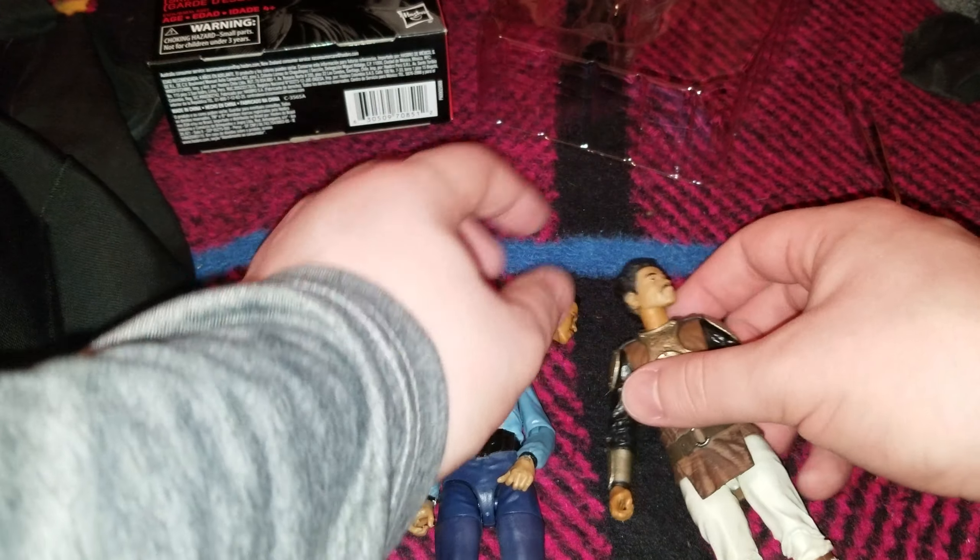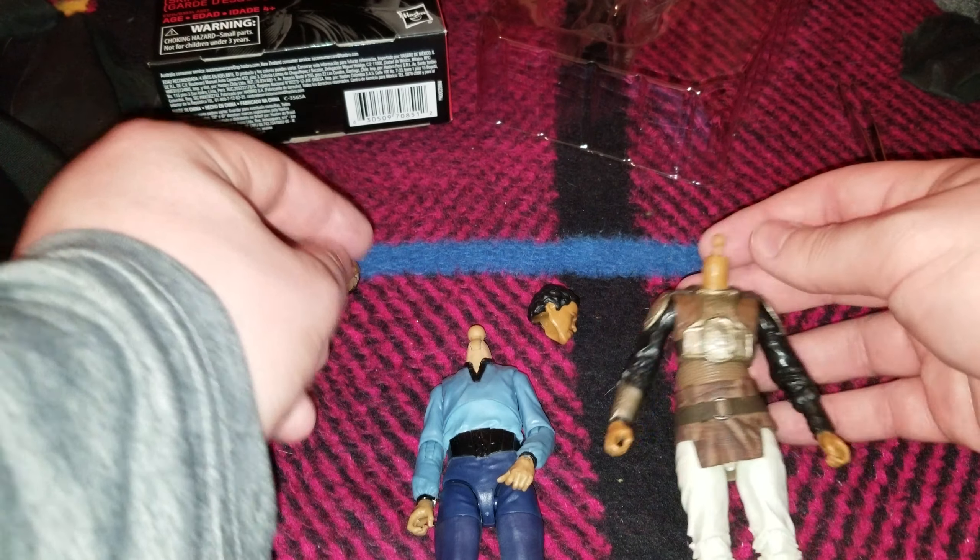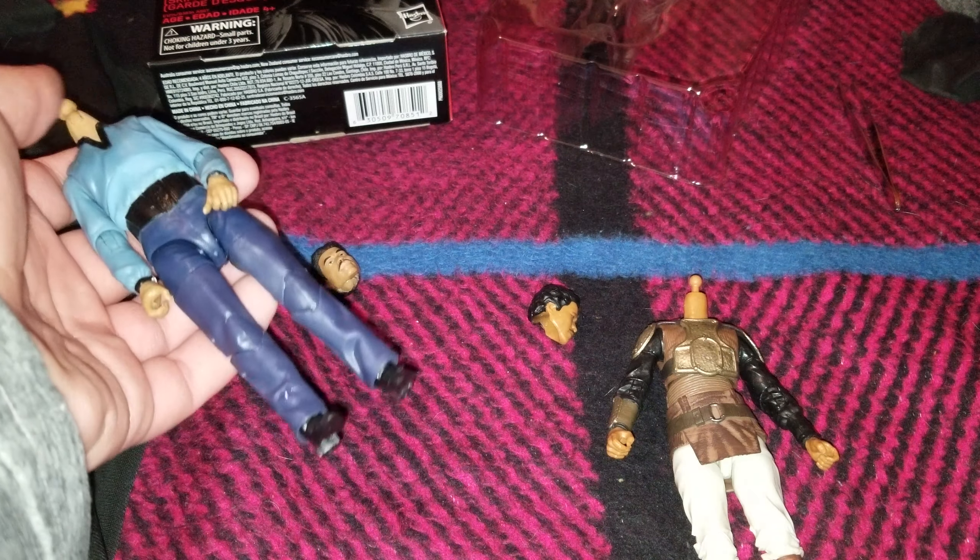Hi everyone, this is Jovan Blue, and in this video I'm going to talk about the Star Wars Black Series Lando Calrissian figures, and can you head swap between the two.